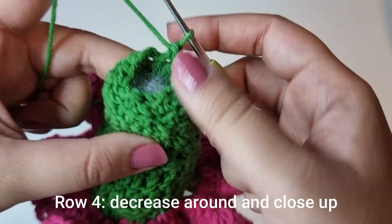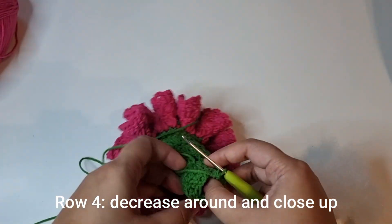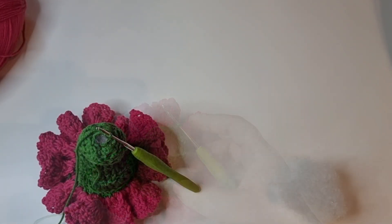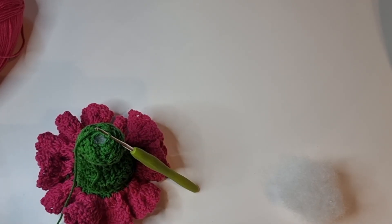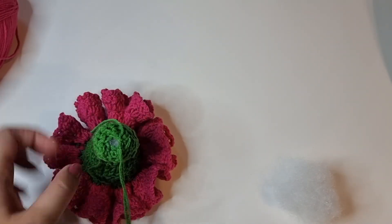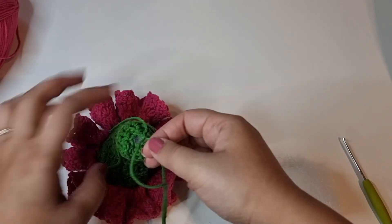For the very last row just decrease all the way around to close this up — make sure you keep adding stuffing. Once you're done leave a long tail for sewing on, snip your yarn off, pull it right through, and close up the little hole.